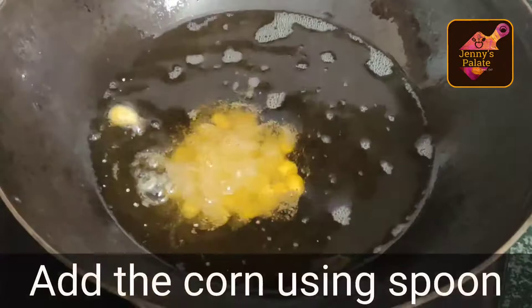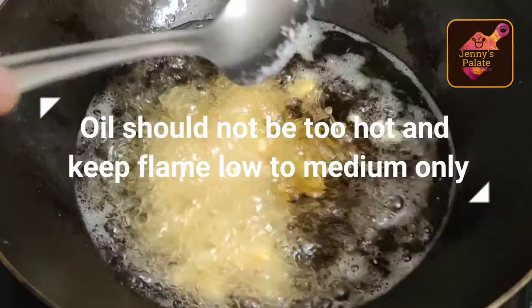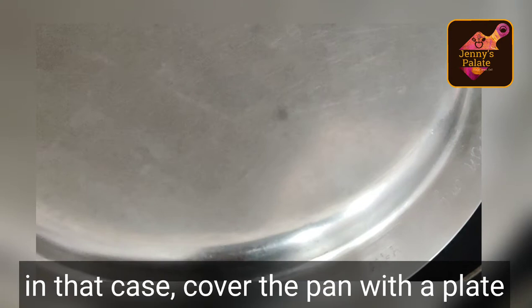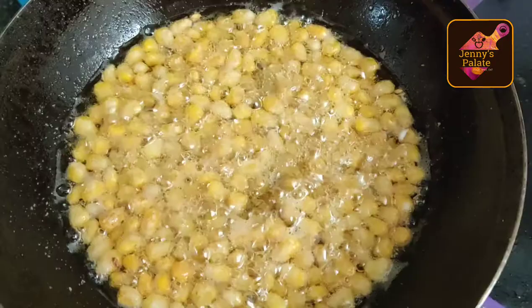Add the remaining corn using a spoon. There is a high possibility that the corn may pop out while frying, so the corn may fall out. If it happens, cover it with a steel plate. You can cover the pan with a plate in case the corn pops out.